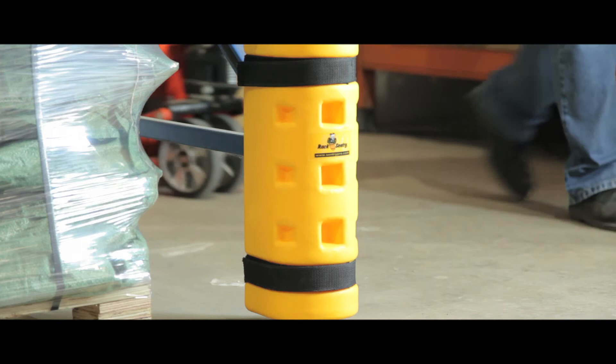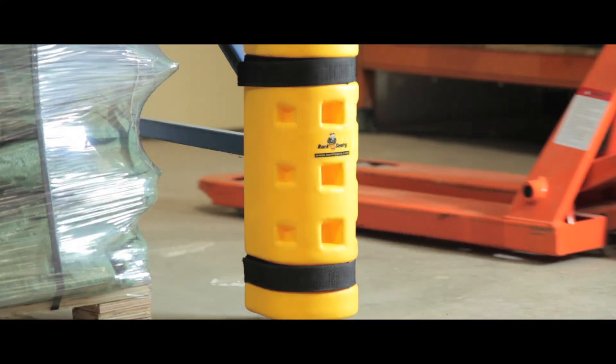Designed to increase the life of your racking, the highly visible sentries also act as an added safety feature.